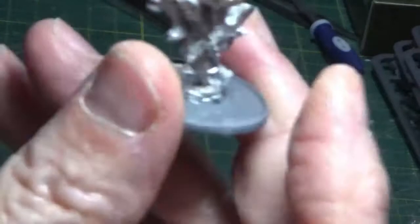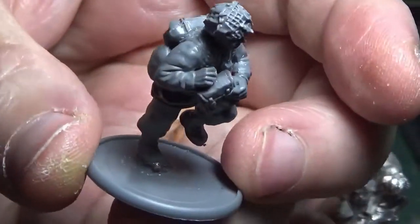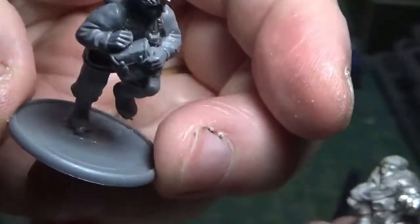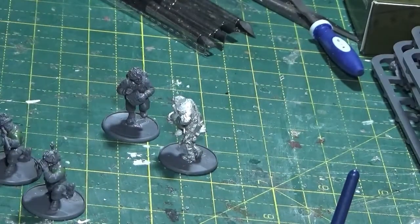The original two — my medic and his mate — are nicely set now. I haven't had to use any green stuff on them either. So that's two of my little sets completed.